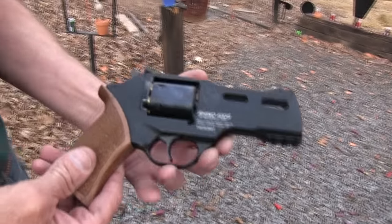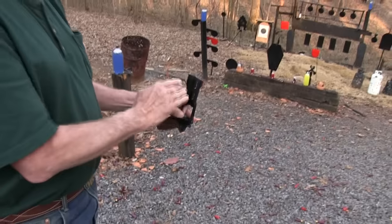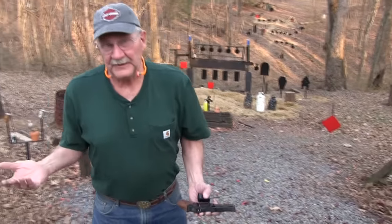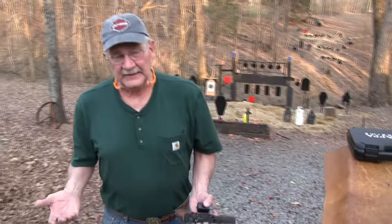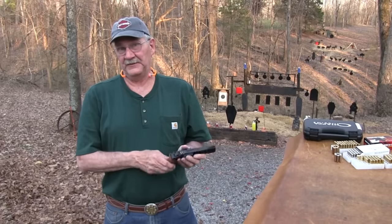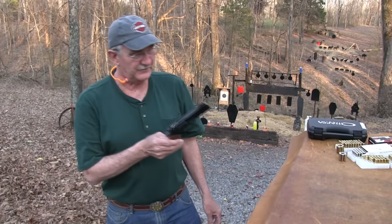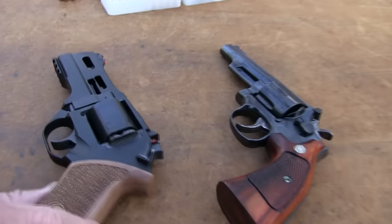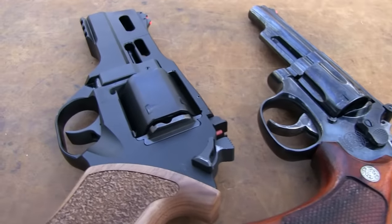I know I've offended some of you, because many of you don't really think it's that ugly. But you'll have to humor me, because I'm an old guy, and I have had revolvers my entire life, and none of them look like this creature. They look more like that one, the Model 19 Smith & Wesson. Just for contrast, look at that.